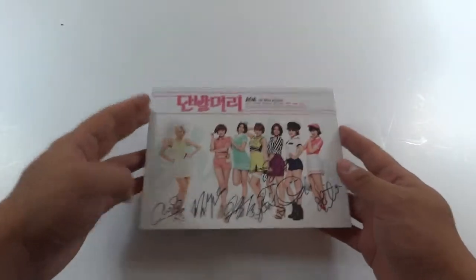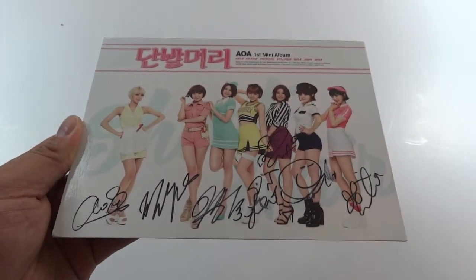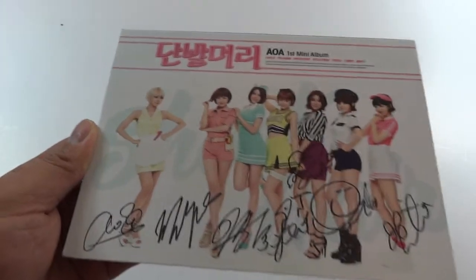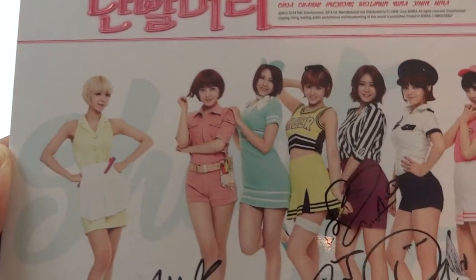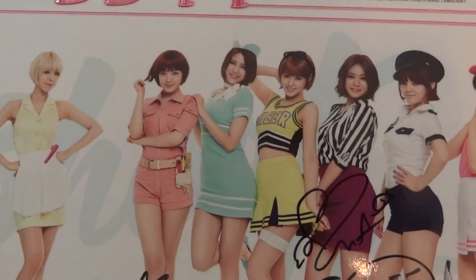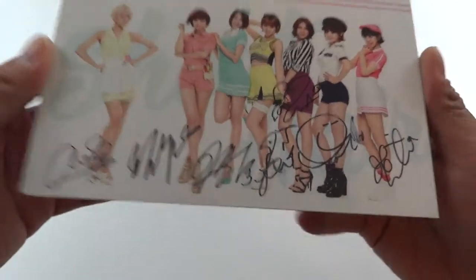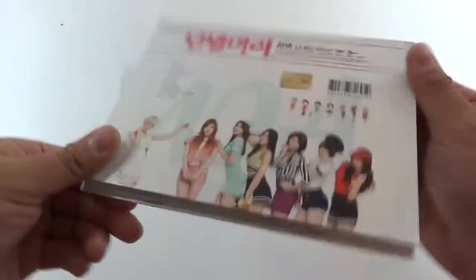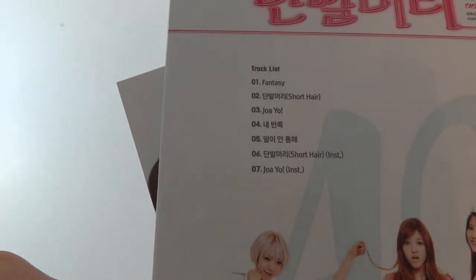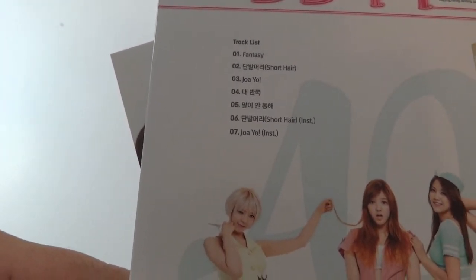Let's go through one at a time. This is their first mini-album featuring the single Short Hair, as represented by this. These are from the music video — these outfits and those wigs on some of them, authentic hair on at least a few of them. It's a booklet style. Here's the back, and the tracks are right here: Fantasy, Short Hair, Jo-yo. I don't know the other two, and then instrumentals of Short Hair and Jo-yo.